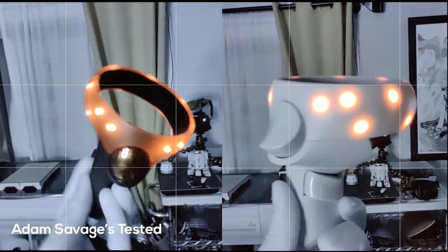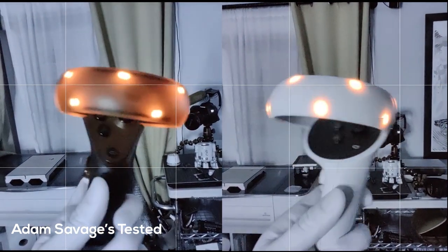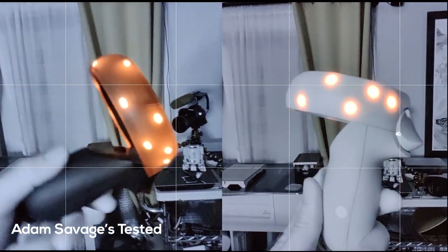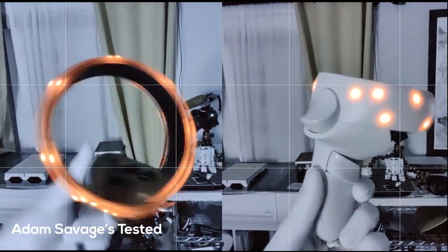What was also interesting is that Adam Savage's team went as far as using an IR camera to show the differences in number of LED IR lights used in the previous Quest touch controllers compared to the new ones — something I didn't really see in anyone else's video.